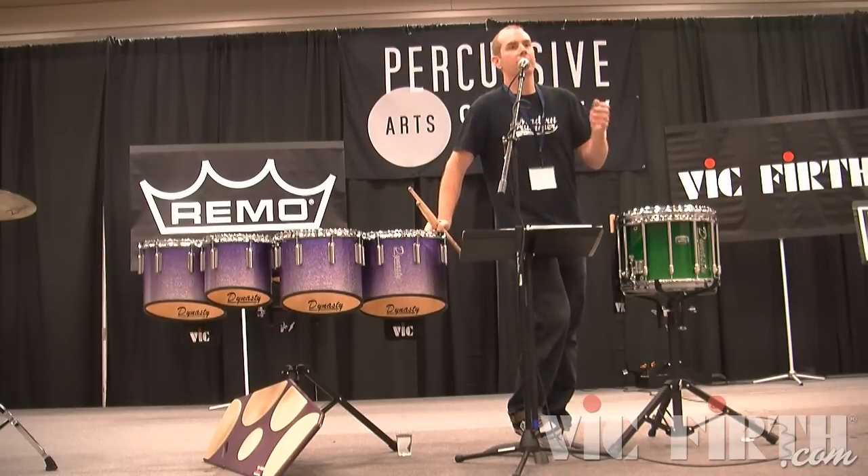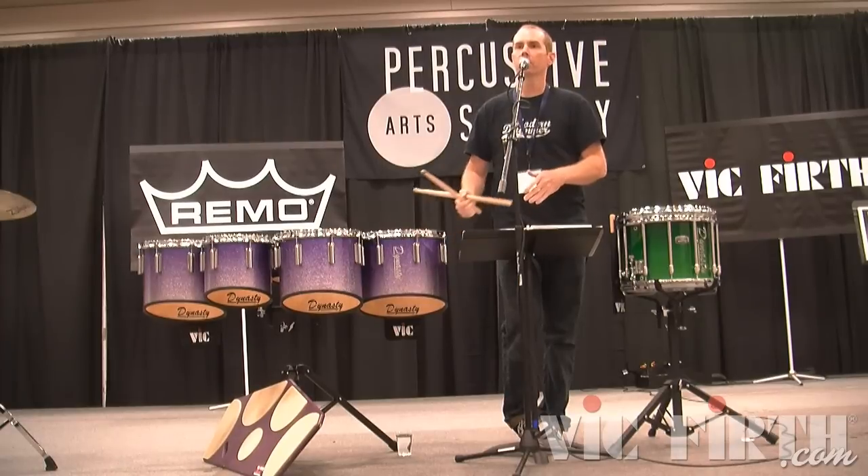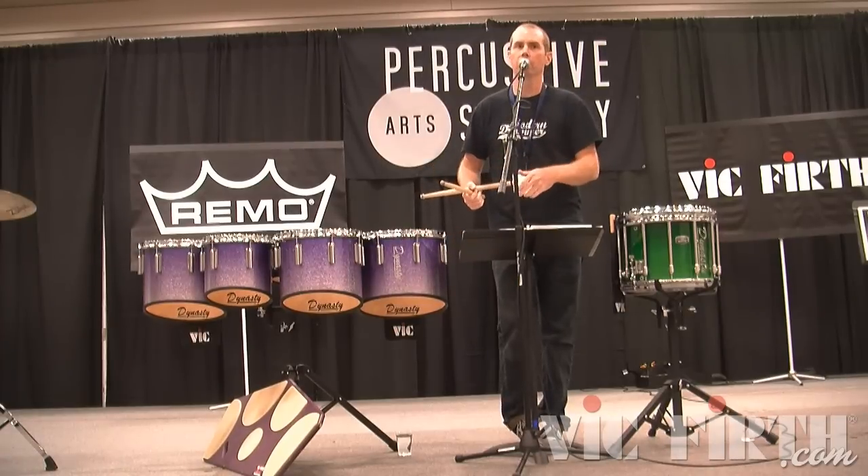All these hand motions I have exercises for. One of them I like to do is just a clave pattern, and then you can insert different rudiments and whatnot.